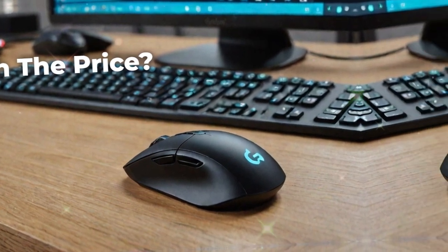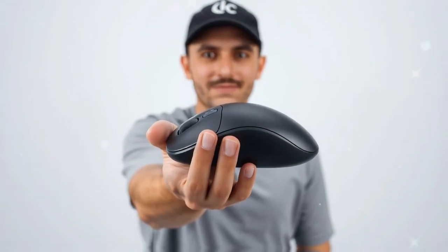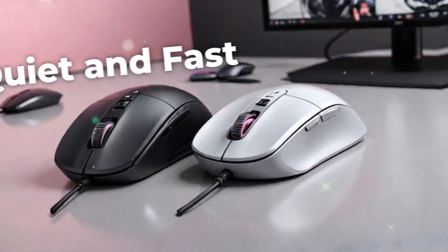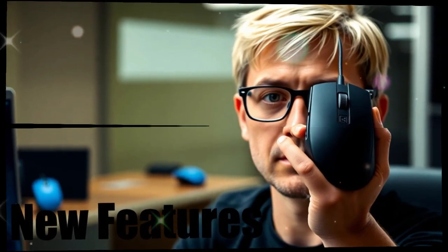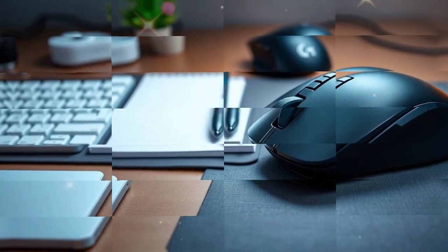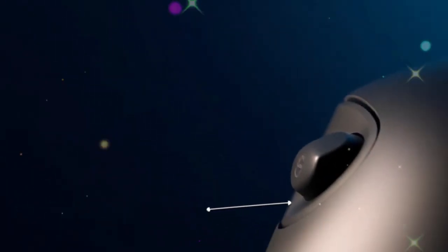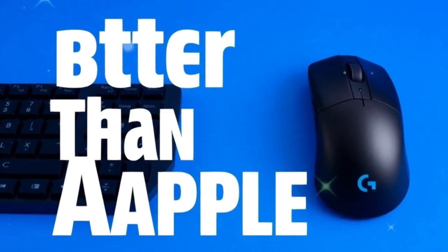In the broader tech landscape, Logitech's release comes at an interesting time. The world of computing is evolving quickly, with people working across multiple devices from desktops to laptops to tablets. Remote work and hybrid setups are more common than ever. A mouse that can move across computers, provide haptic feedback, and deliver extreme customization fits perfectly into this new way of working. Few competitors can match this level of innovation — many produce ergonomic mice or gaming mice, but Logitech combines all these features into one package. That's why the MX Master line has become the gold standard.